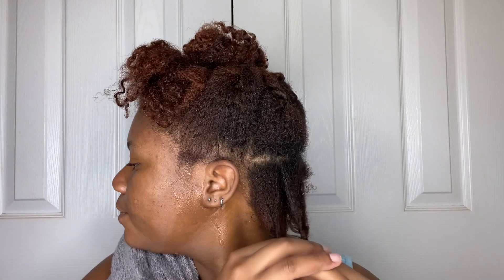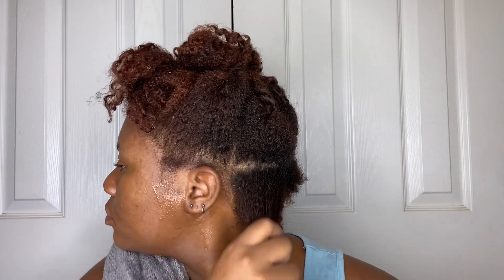Hey you guys, it's Erin back here with another video. Hopping right in, I'm just sectioning off my first section and the keyword today is moisture.